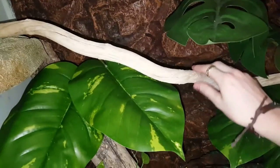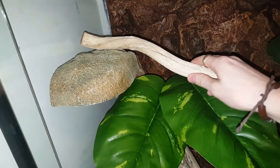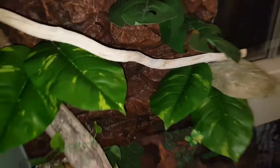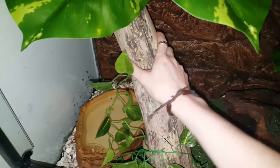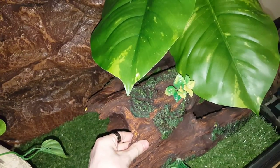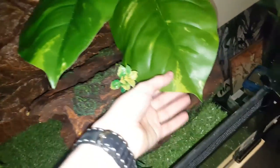Next, I added the housing that the frogs needed. I added a stick to make sure they could climb across, and I made sure it was nice and sturdy so it had no chance of falling down and hurting the frogs. I also added a giant log and a giant hollow log as well, because I know that they love to hide in them.